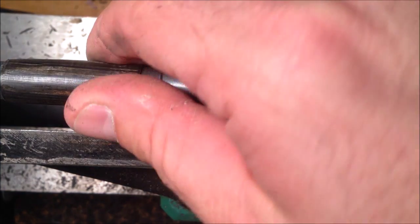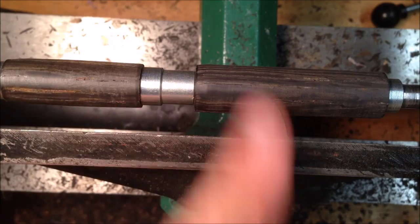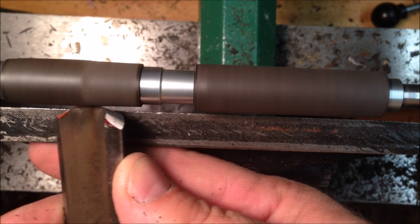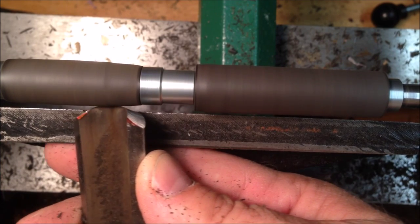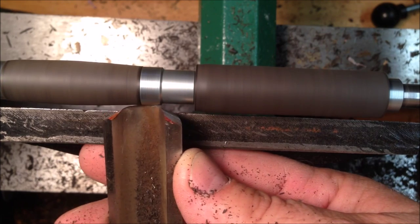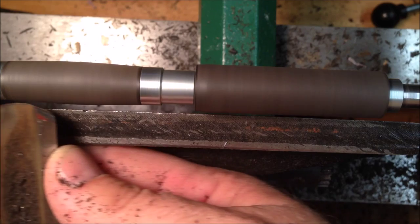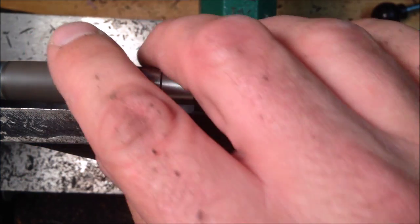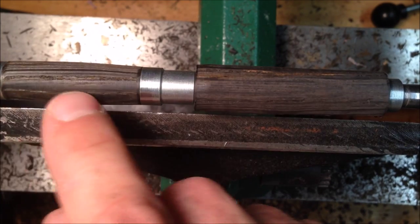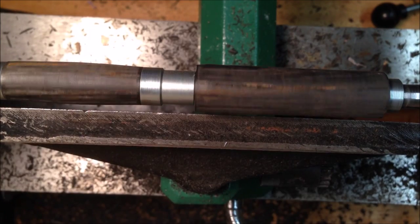I'll tell you what, this is some incredibly hard wood — I'm surprised. I sharpened my tool prior to starting this pen but I think I'm just going to go ahead and touch it up real quick. It's looking good. I think I'm going to kind of clean it up — I'm going to have to probably put some CA glue in that crack. It's a little deeper than I thought; probably a few of these are going to require a little bit of filling, but I'll take care of that in a minute.